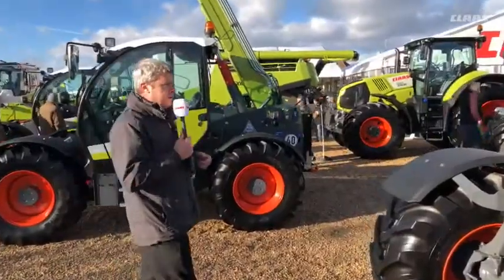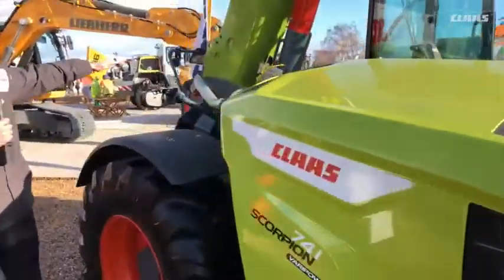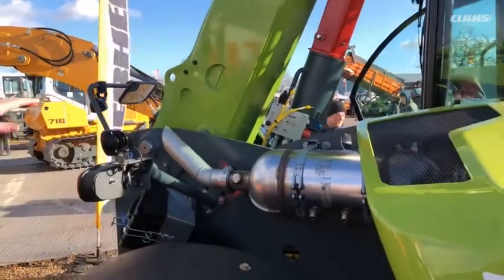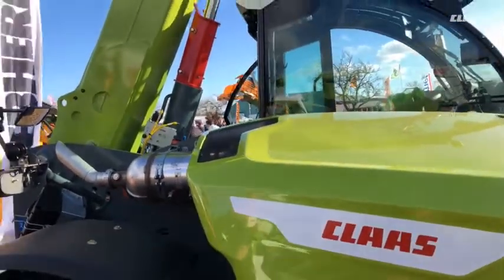Moving around the side of the machine, one big improvement over the old model is this very low pivot point at the rear. When we're up inside the cab with the boom lowered, we have a very good level of visibility right over the bonnet — a real big improvement for the operator, and safer and more comfortable as well.